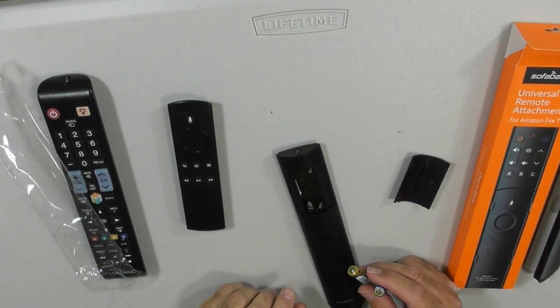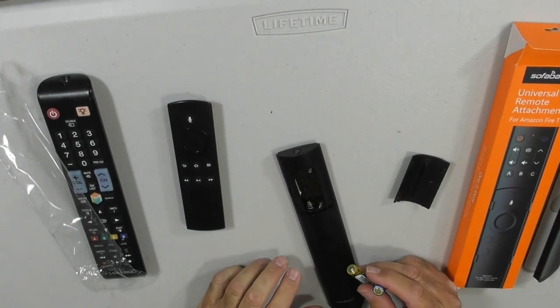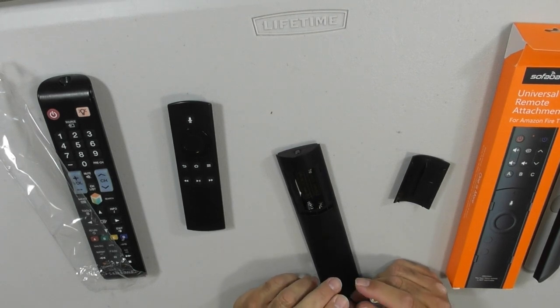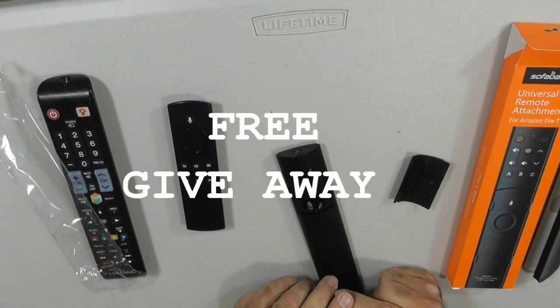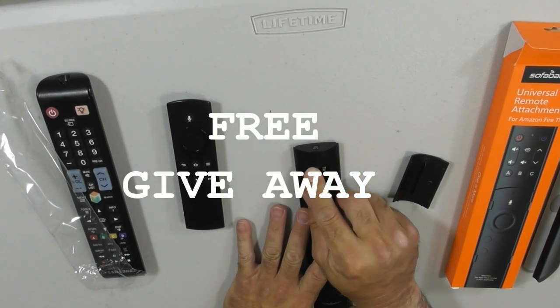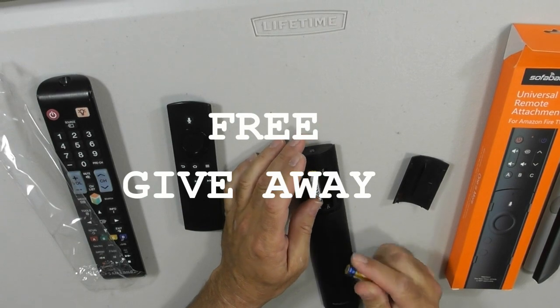At the end of the video, I am going to give some information. I will be giving away two of these remote controls to subscribers, so stay tuned for information on how we're going to do that.